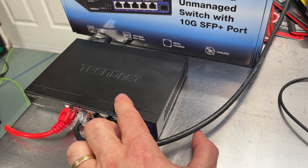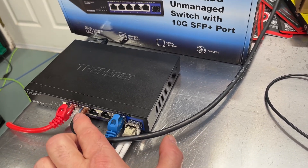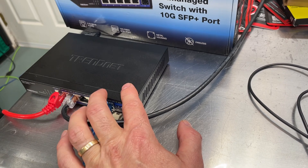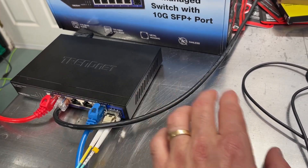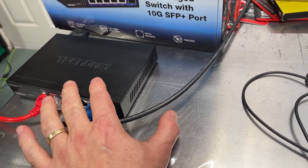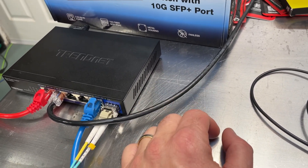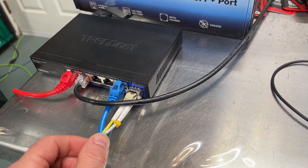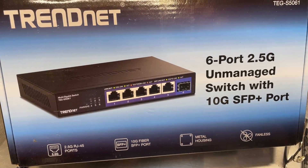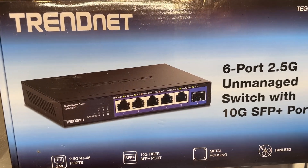One important thing to keep in mind: when using a multi-gig switch, the other devices on your network also need to be rated at the same speed to take advantage of the higher rates. If you plug in a gigabit switch downstream, everything connected to it will only run at gigabit speeds — the network will dumb down to the slowest device. So when building your network, make sure your backbone and devices match. Overall I really like this switch — a lot of performance for not a lot of money. I'd give it the Overclockers Club Gold Award. This is Chris, thanks for watching, and don't forget to subscribe.